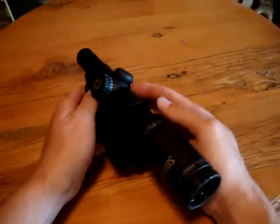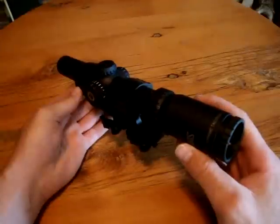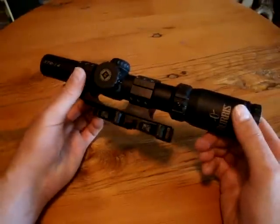It's quarter-minute clicks, which is just fine for this type of scope. From close to mid-range, you really don't need much more than that — we're not shooting 1,000 yards with it.